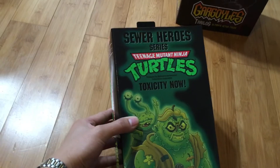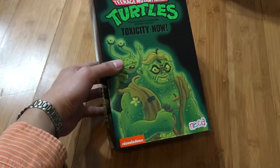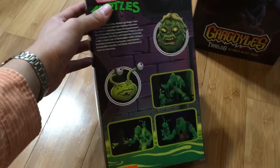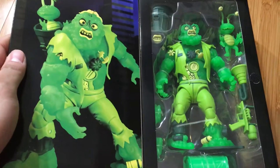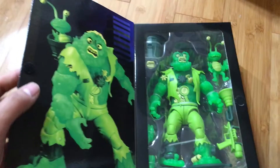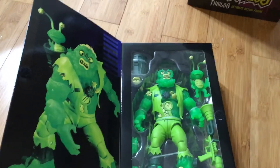I got the Teenage Mutant Ninja Turtles Ultimate Sewer Hero series — the Toxicity. This is actually Muck Man, the glow-in-the-dark version. It's pretty much the same figure but more of a recolor with a redeco. It looks pretty good and has similar articulation. I'm going to heat this up to make sure it doesn't break.